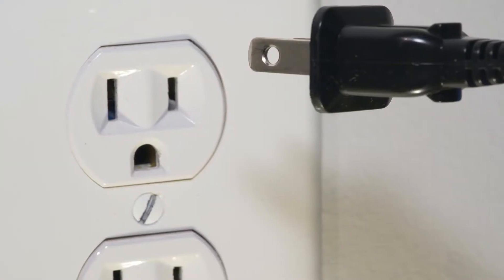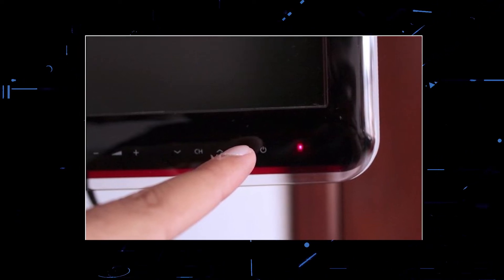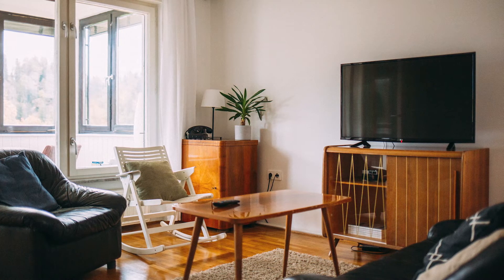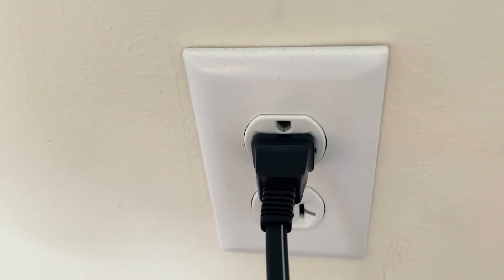The next method would be to unplug your TV again and hold the power button on the TV itself for 30 seconds. This is what we call a hard reset of your TV, and it'll drain any power in your device. Then plug it back in and try turning it on again. If this worked, then great. If not, let's go ahead and move on to the next one.